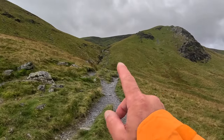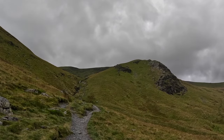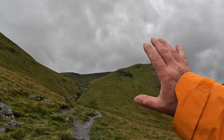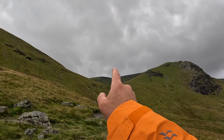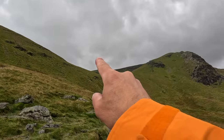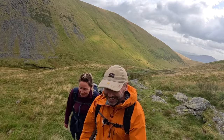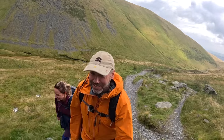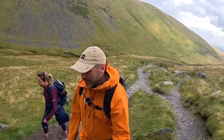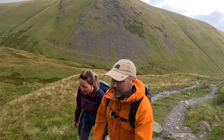We're coming up to Scales Beck and we're going to go across that, then find Sharp Edge just up the top there. Once you've completed the up past Sharp Edge, that's not the top — the summit is further over so we'll be working our way along the ridge. What do you think of Sharp Edge? It's one of our favourites. And what did you think of Crib Goch? Awful! You've got to try these things haven't you? What do you think of this compared to Striding Edge? I think it's a bit better.